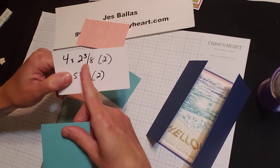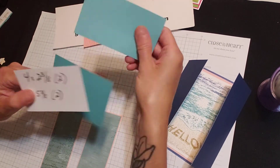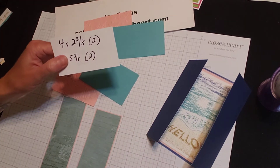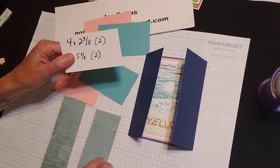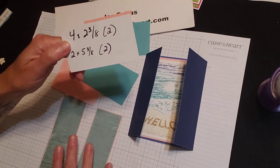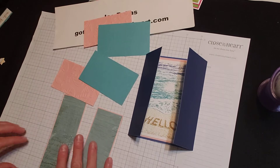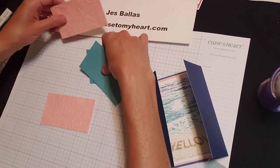So these base pieces — let me show you — we want four by two and three eighths, and we want two pieces. Those are going to be the doors. And then for the gatefold panels, this is two by five and three eighths, and you want two of those. So your layering pieces are going to be an eighth inch smaller. Before we glue this down,